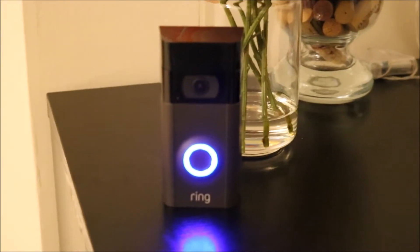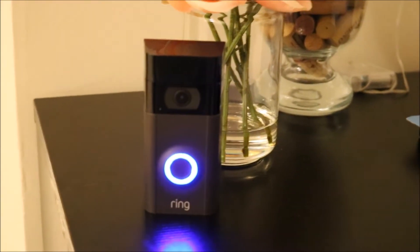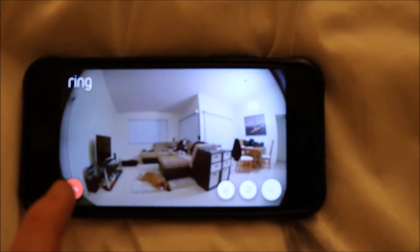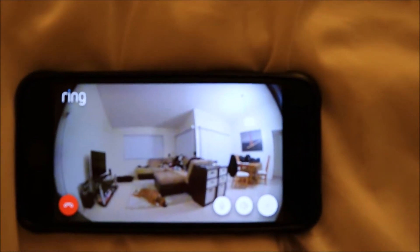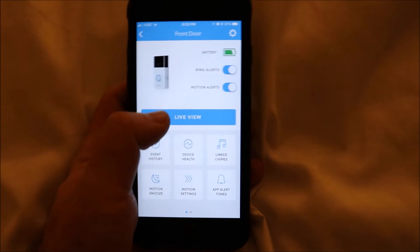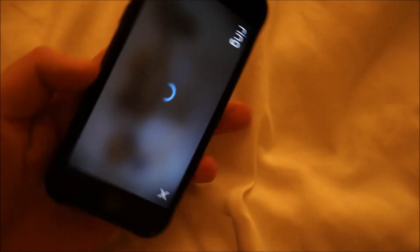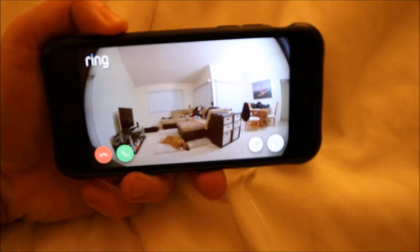Right now the issue is that my current router doesn't reach my front door, so I just bought a new router so that I get Wi-Fi outside, because this requires Wi-Fi. Now if you want to go to live view randomly, you can just hit live view and it starts right up and you can see what's going on out there.